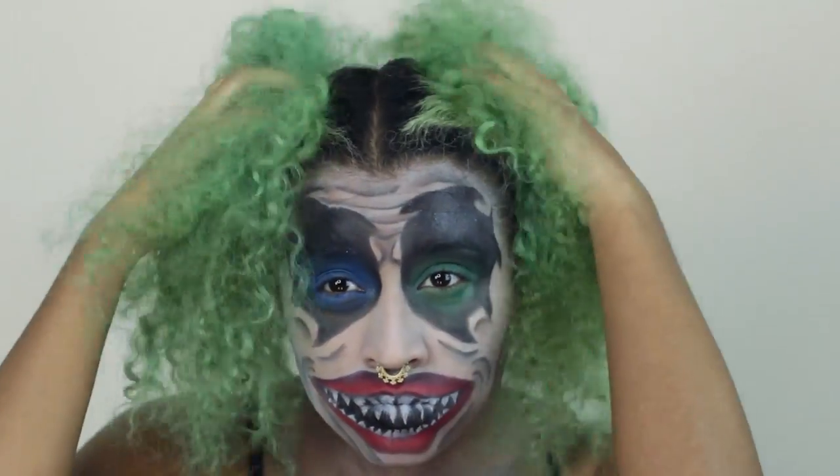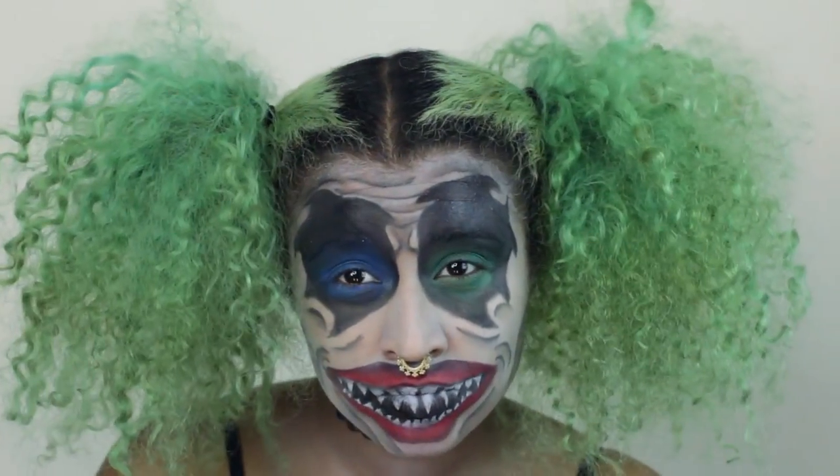What is it with you clowns? Get your life together. Go fix your hair. Or maybe it's part of your aesthetic. You know what? Let's not judge clowns.